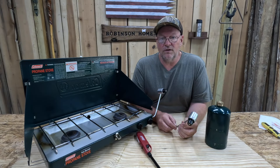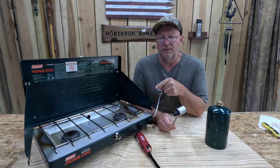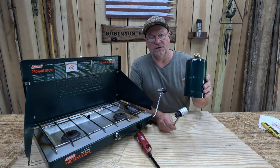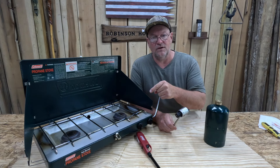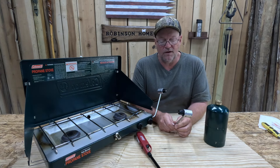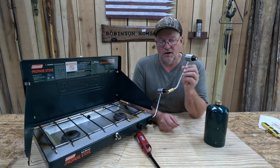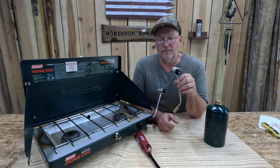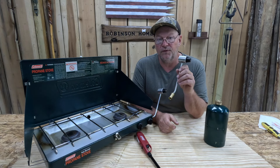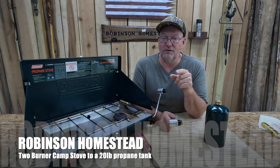How you doing everyone? It's Kevin. I'm back with another video. In this video we're going to be hooking our two burner propane Coleman stove up to a 20 pound or a 5 pound propane tank. Tired of paying for the small canisters? It's not much to get this hooked up. We're going to go through all the steps and I'm going to explain a little bit about the regulator. Last month we had the camper out and something happened to my regulator, and I'm going to share what I think caused it to help you prevent yours from going bad. Lots of information in this video, stay tuned.